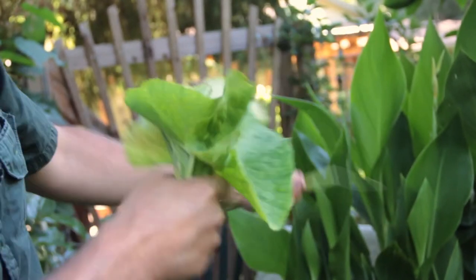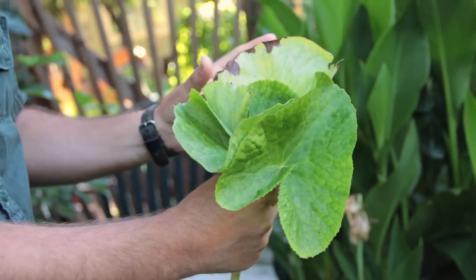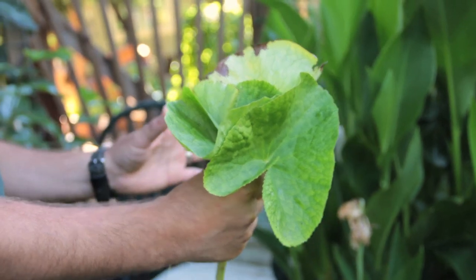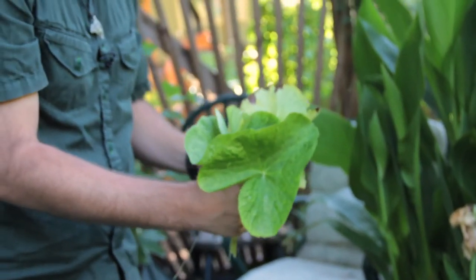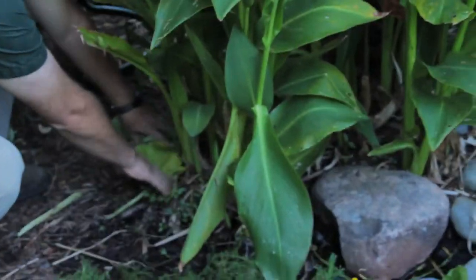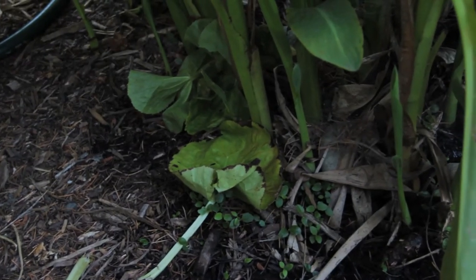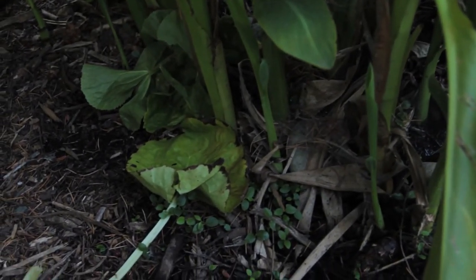But if I was to use this just as a mulch material, I would just take it like this — I wouldn't even break it up too much. Then I would find a fruit tree or a plant that I want to mulch, and I'd literally just stick it on the ground around these plants.